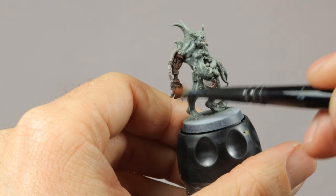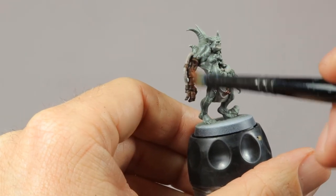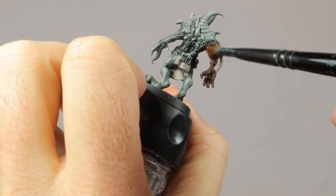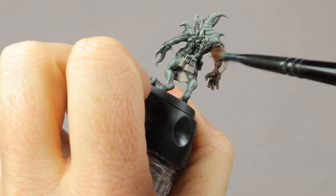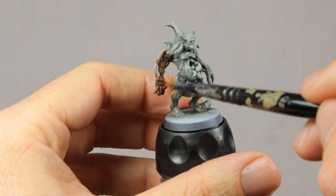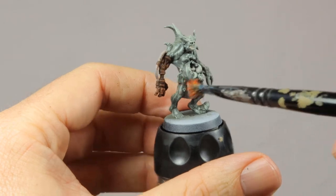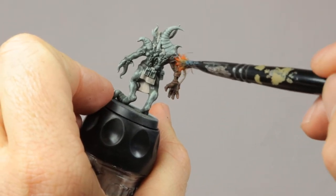This little Nurgle icon gets a coat of Warplock Bronze just to add a bit of shininess to the model. Now it's time to work on the rust. I just lightly dry brush on some Monfang Brown and be subtle with it, because you can easily add too much of this light brown to the arm. Then I go over it with an even lighter dry brush of Ryza Rust. You need to be even more subtle with this to get the colors right.